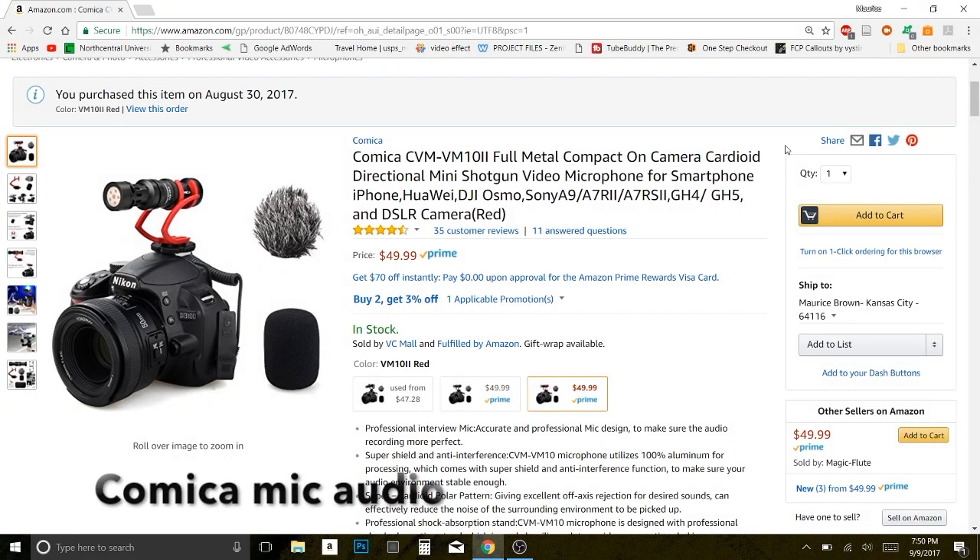Now I have the Comica mic plugged into my laptop and that's what I'm using right now. All in all, I think the sound quality is pretty good and this mic is a good value — you get the case, the mount, the windscreen, and the wind muff all for 50 bucks. I usually use a Samsung Go Mic for my audio, but with this microphone I get the best of both worlds: I can use it out and about capturing footage and at home as well.